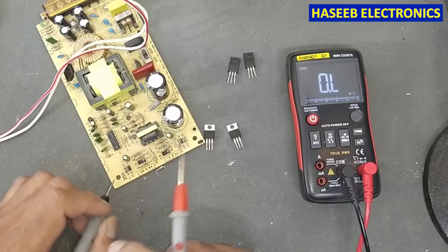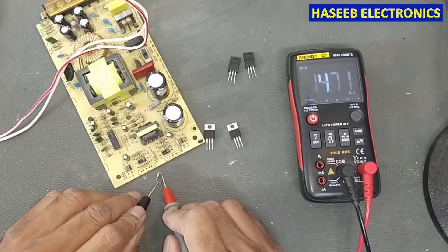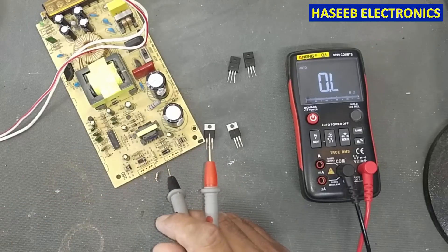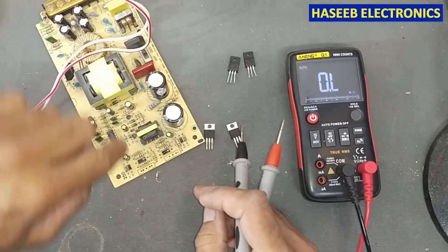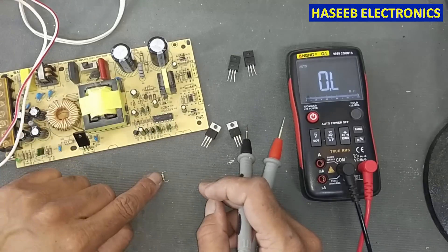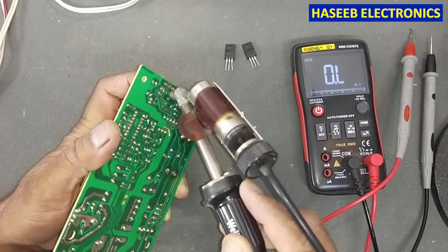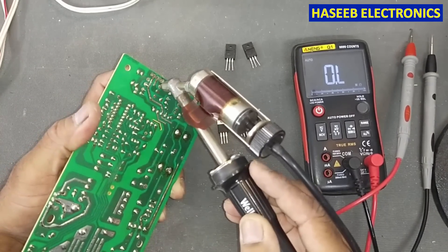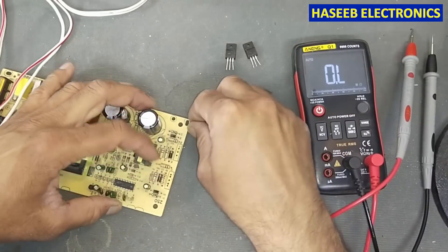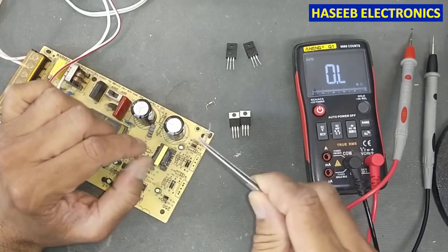Now we will replace the open-circuit resistor. I have a 2.2 ohm resistor — it is not the exact wattage, so I will install it just for trial and testing purposes, then replace it with the correct original wattage rating afterward, since I don't have the exact wattage on hand right now.